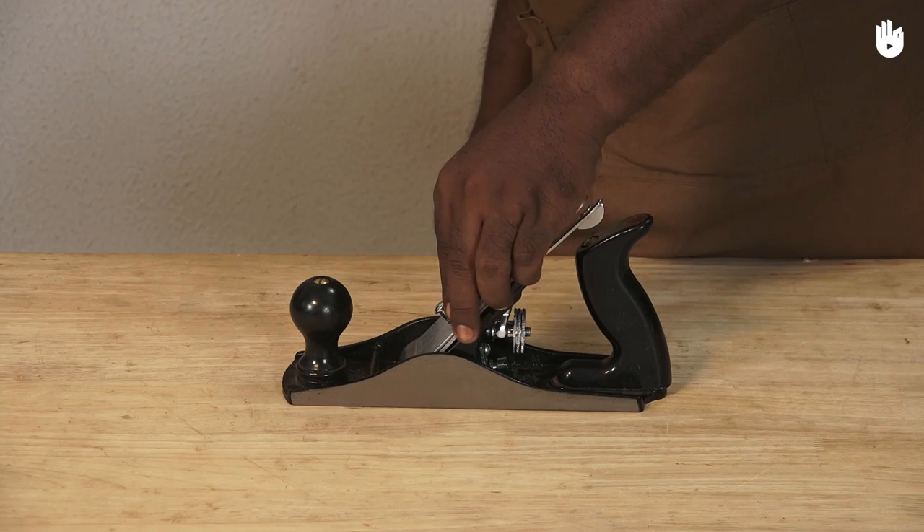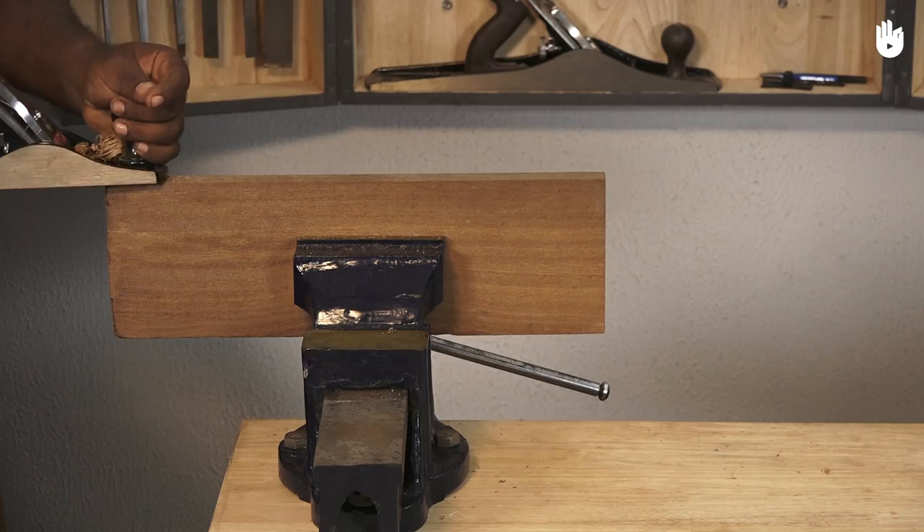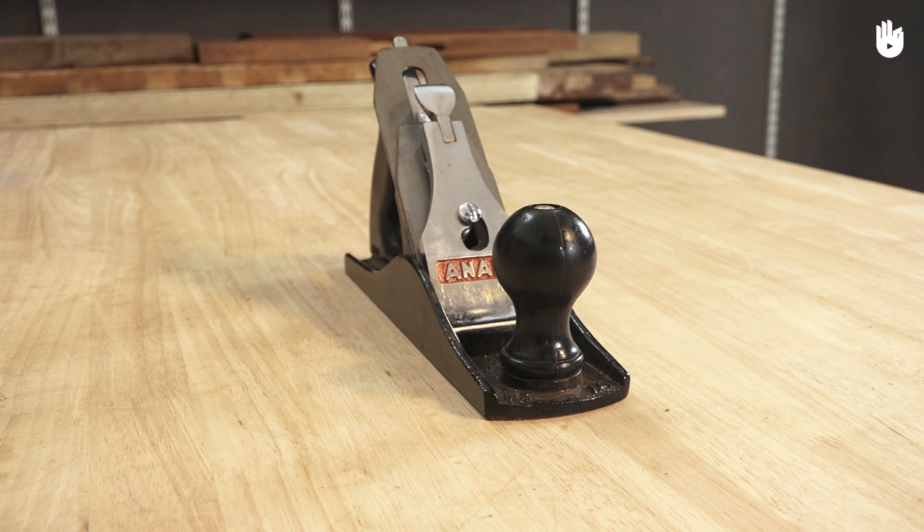Fix the blade and the cap iron back. You can now plane the workpiece and make any necessary adjustments as per your requirement. You have now learned how to adjust a bench plane.